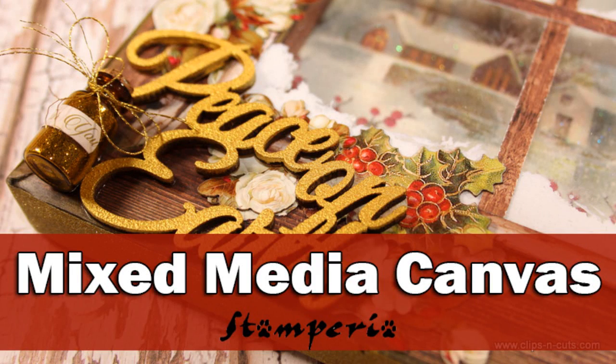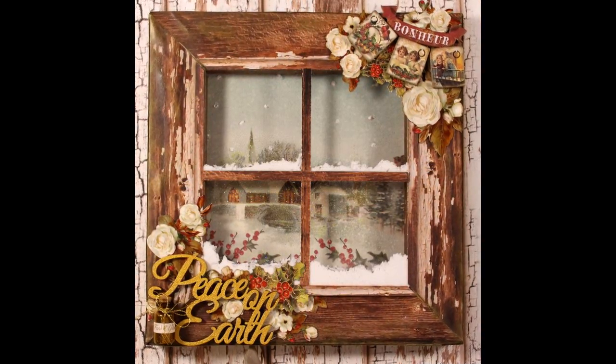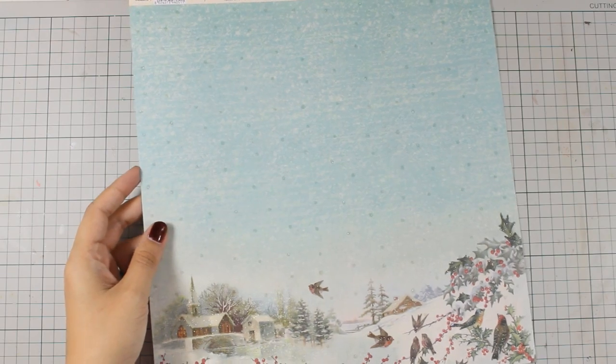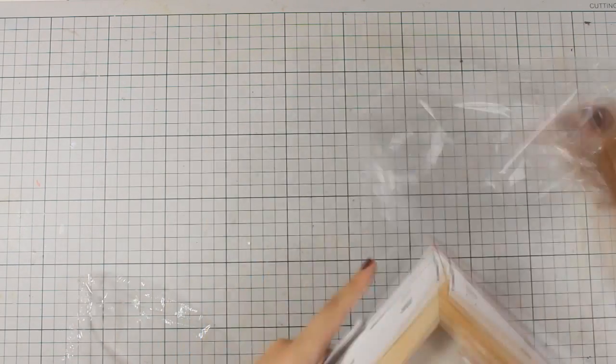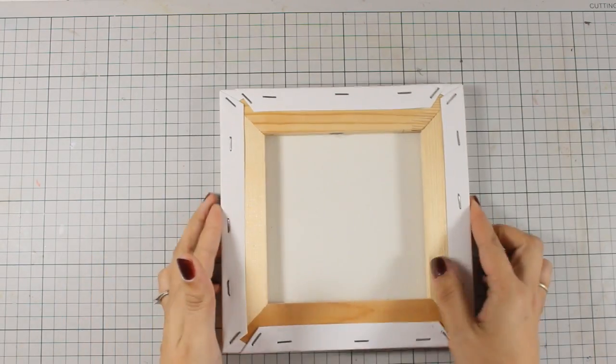Hi everyone, it's Vicky here featuring Stamperia. Today I will be creating this mixed-media canvas for Christmas. I have a canvas which is 20 by 20 centimeters, or about 8 by 8 inches, and I will be using the reverse side of the canvas, so this is where I will be working.